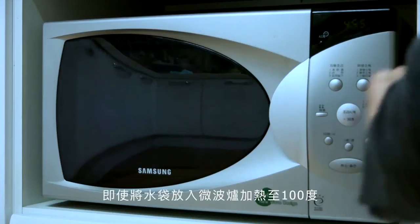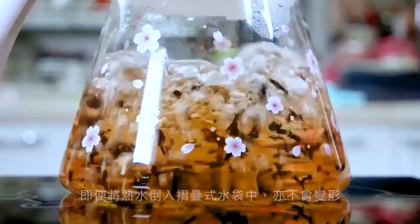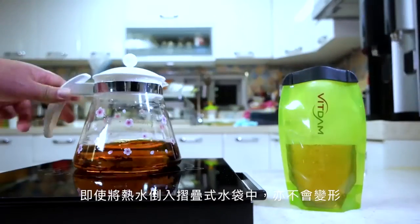As endocrine disruptors are not detected, even when foldable water bottles are put into microwave ovens, people can use them safely. Even when foldable water bottles are put into hot water, they maintain their original shapes.